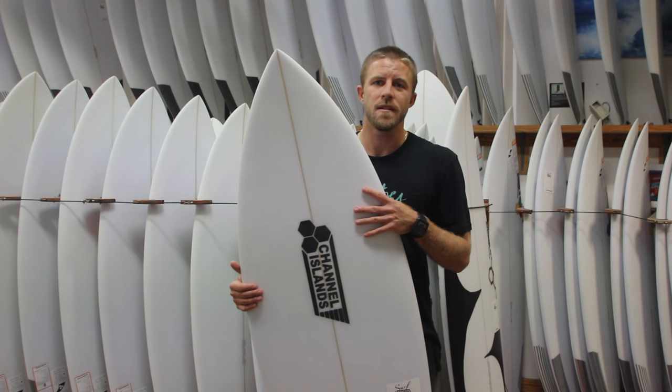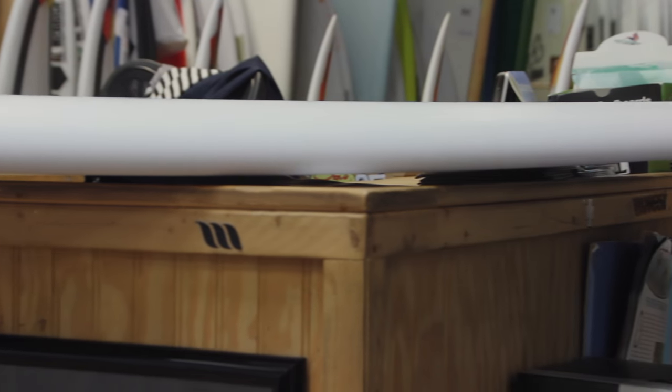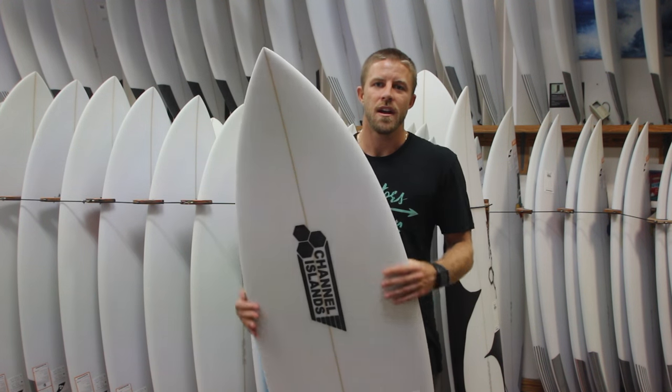The CI twin fin is made to be ridden about one to four inches shorter than your height and about a half inch to an inch wider than your normal shortboard — all depending on your weight and level of surfing of course. We just got a bunch of these in stock here at the Surf Station, so be sure to check them out online at surfstationstore.com or come into the shop and check them out in person.